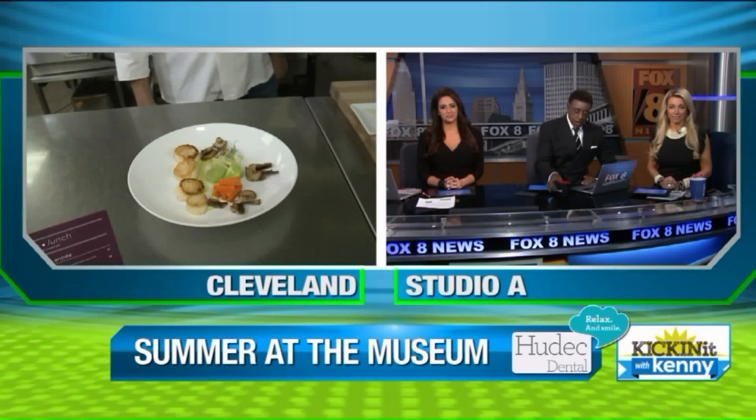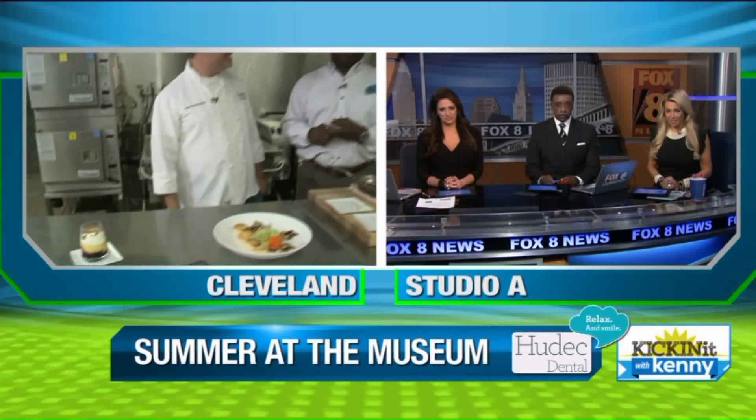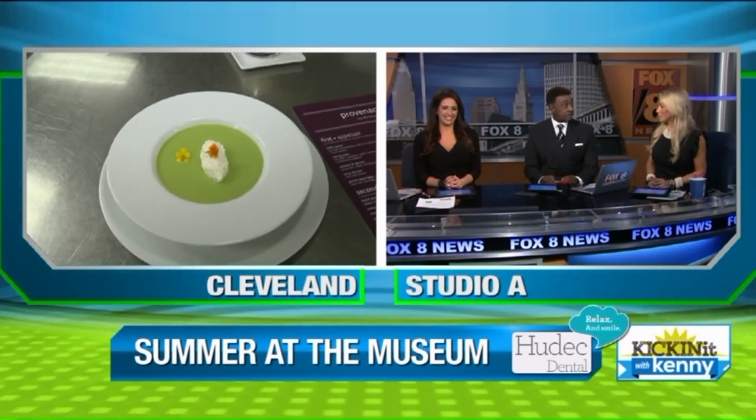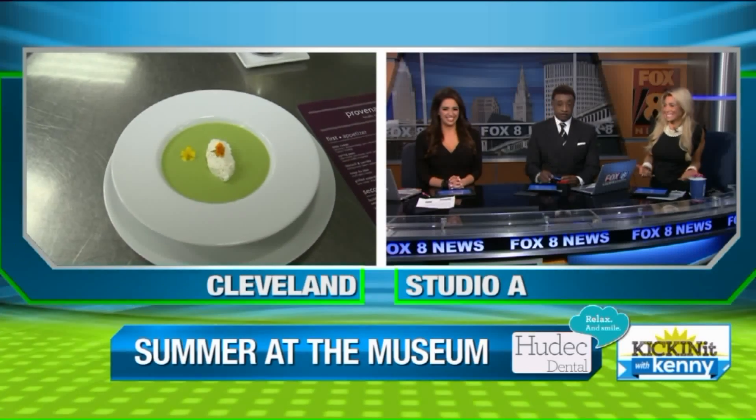Doug Katz, thank you so much here at the Cleveland Museum of Art. We have some more stuff we're going to show you downstairs, but that is art in itself — edible art, which is going to leave that plate as soon as we go back. Almost too beautiful to eat, but no — we'll finish it. Looks gorgeous.